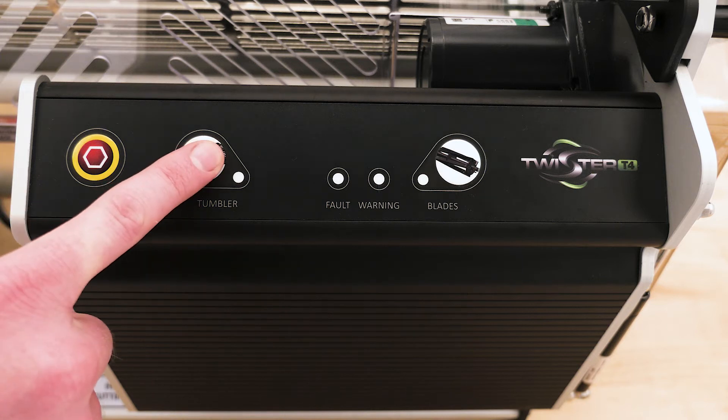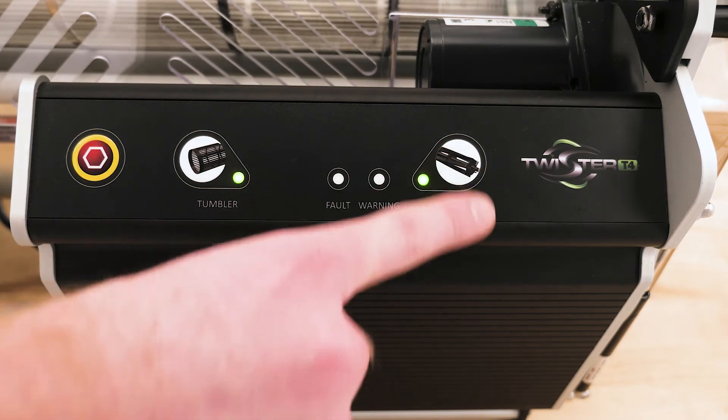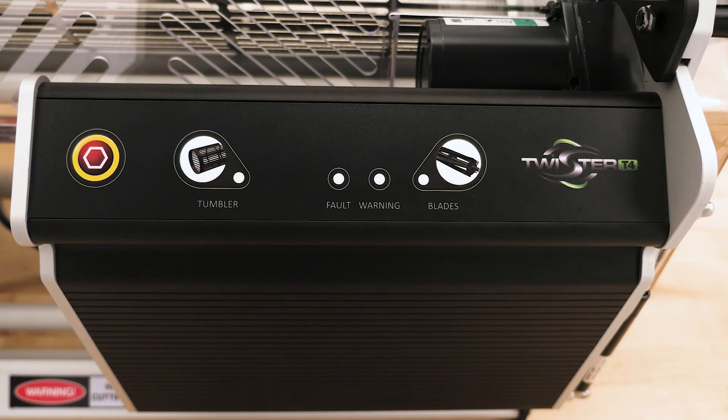Use the tumbler button to start or stop the tumbler, and the blades button to start or stop the blades. As an alternative, the emergency stop button can be used to stop all moving parts on the T4 at once.